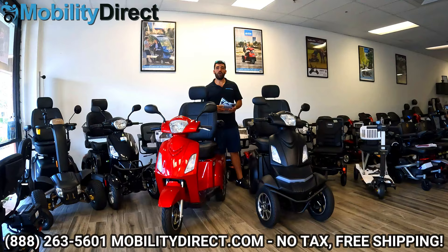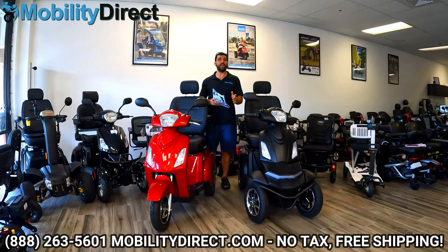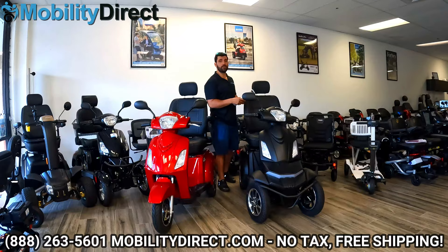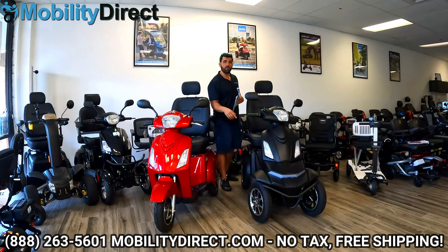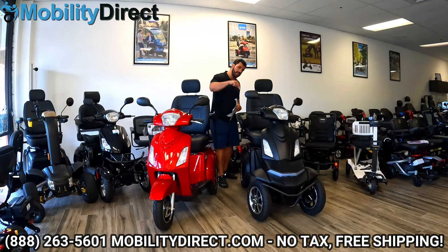We're going to wrap up this video. As promised, I wanted to tell you how you could win one of these scooters. We are doing a special giveaway at 50,000 subscribers — we're at about 35,000 right now. Once we get to 50,000, we're going to announce the winner. Here's how you enter: all you have to do is leave a comment in the comment section with hashtag BajaRaptor2 — no spaces. If you leave a comment, you're entered into the giveaway, so make sure you comment on this video.